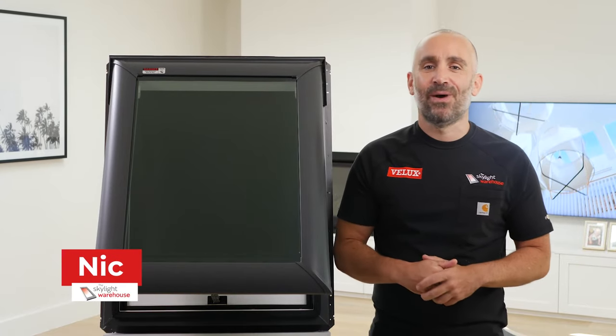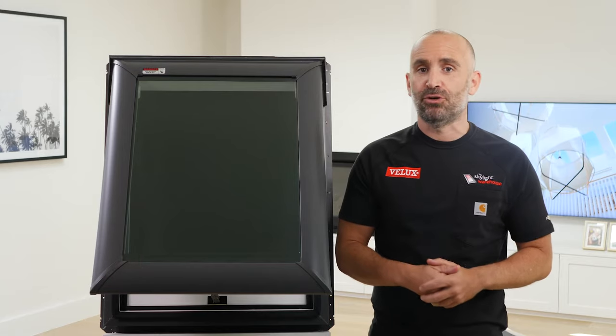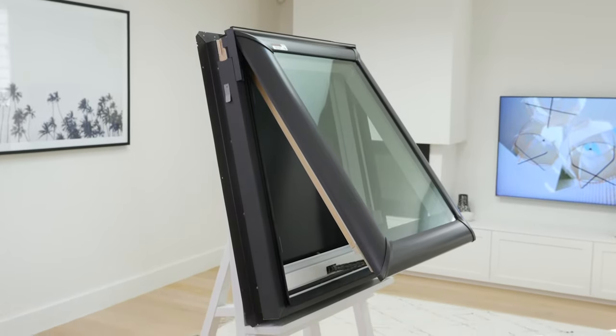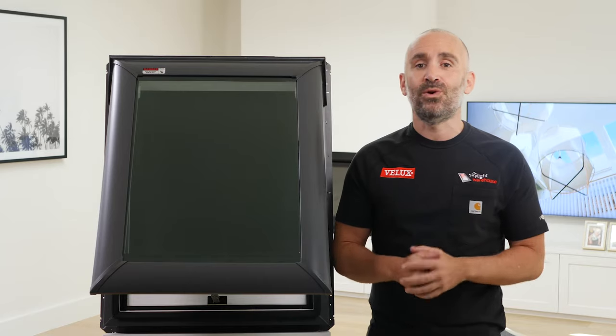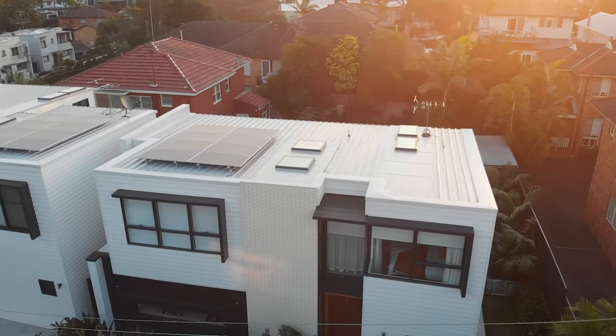G'day folks, I'm Nick from the Skylight Warehouse and this is the Velux VS Manual Skylight for Pitched Roofs. With Velux, you're getting a world-class product. With more than 75 years of experience, Velux has extensively tested its skylights in all conditions, so they'll last a lifetime, even in our extreme Aussie climate.